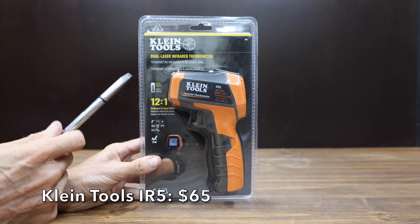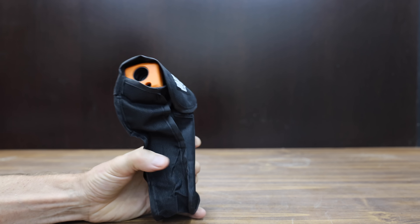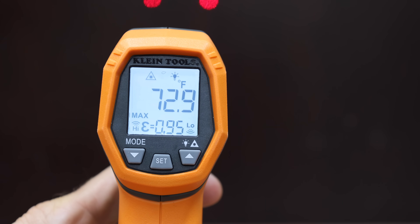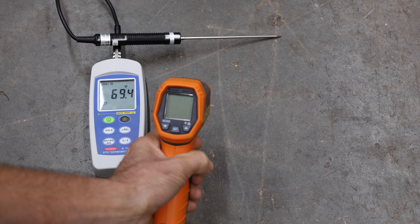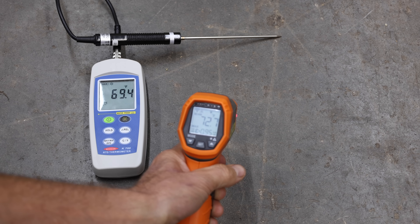We'll be testing two different temperature guns made by Klein Tools. The first costs $65 and includes a carrying pouch, a 12:1 distance-to-spot ratio, and a temperature range from minus 22 to 752 degrees Fahrenheit. It offers dual laser targeting and is made in China, weighing 282.46 grams. The Klein Tools IR5 had a pretty big miss at 72.7 degrees — 3.3 degrees too high.